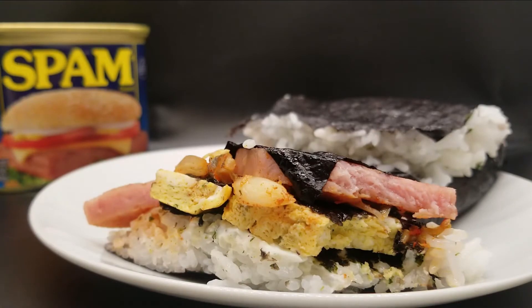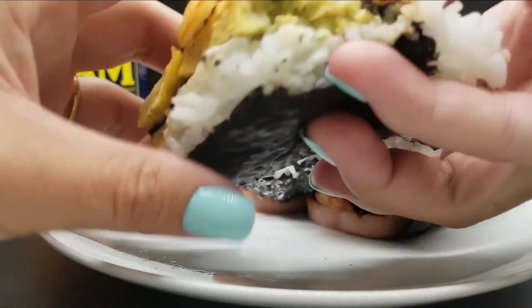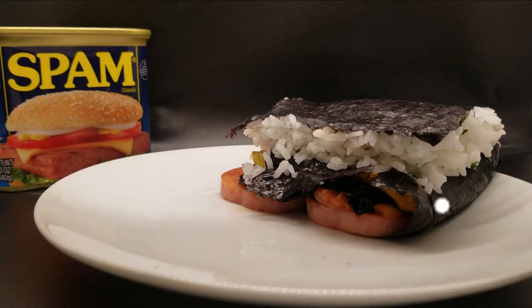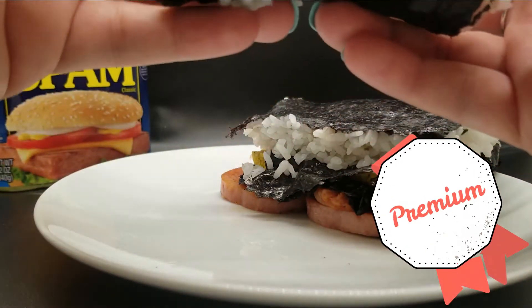Here babies. Baby, come taste this. You want me? Mm-hmm. You take a bite. You first. Okay. Mmm. Mmm. So good, huh? Mm-hmm. Mmm.